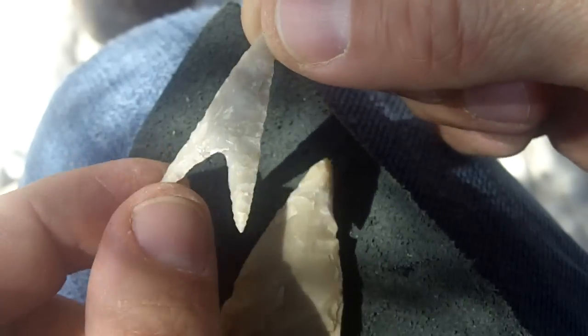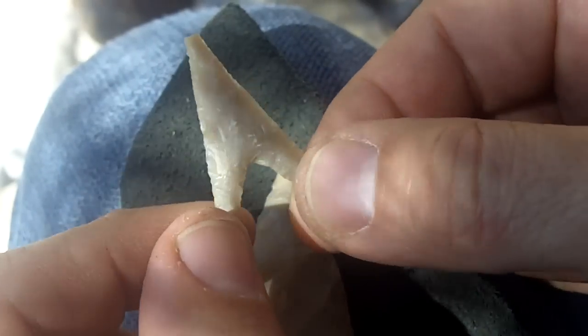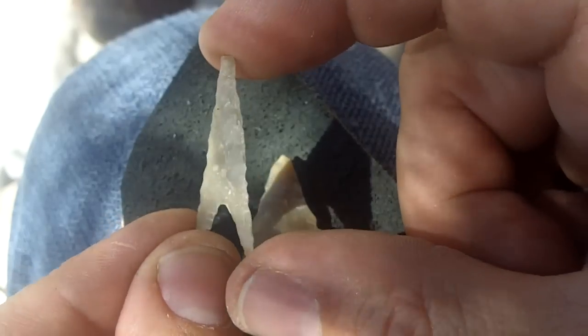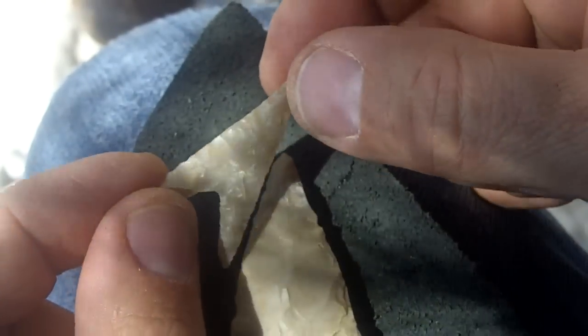I'm going to try to get the same thickness and the same flaking pattern — see if I can basically reproduce the technology that was used to make this.